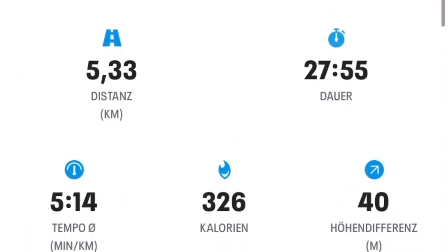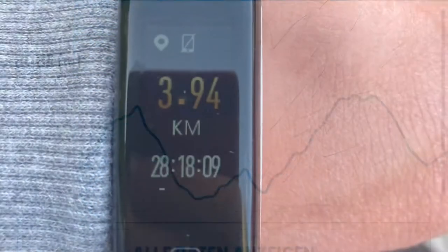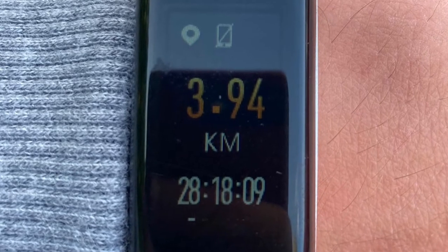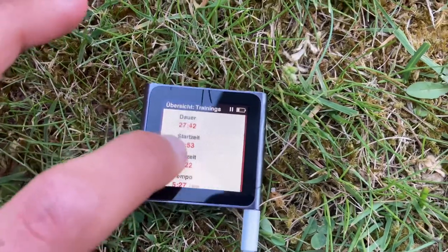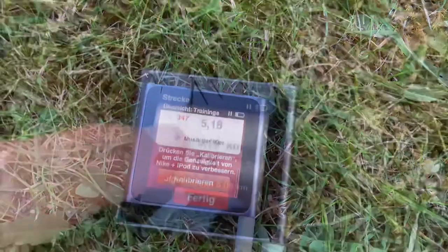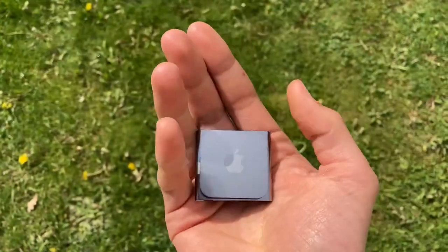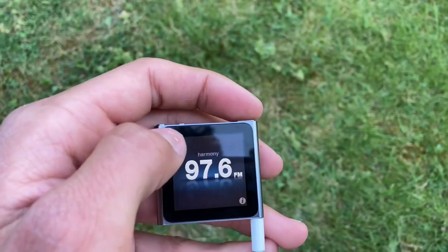Here are the results: according to the GPS phone, I ran 5.3 kilometers. The fitness tracker only said 3.9 kilometers. But the cool part is that the iPod was pretty accurate at about 5.08 kilometers, and it even gives you the option to tell it the actual distance to improve tracking in the future. With that result in mind, this iPod definitely makes for a great fitness tracker.